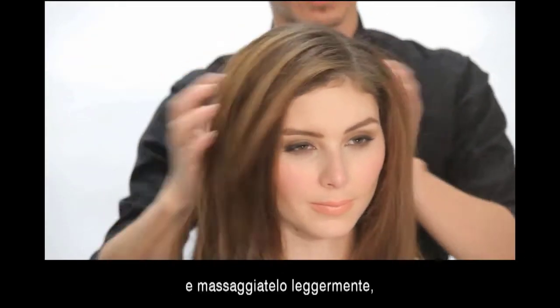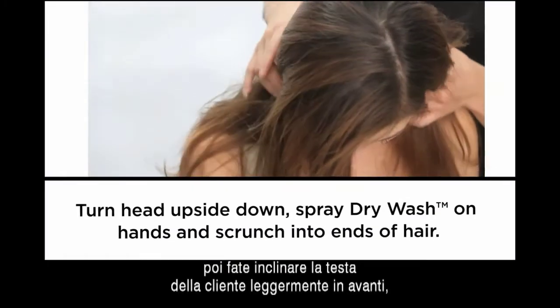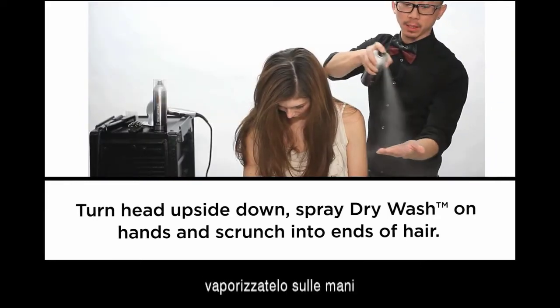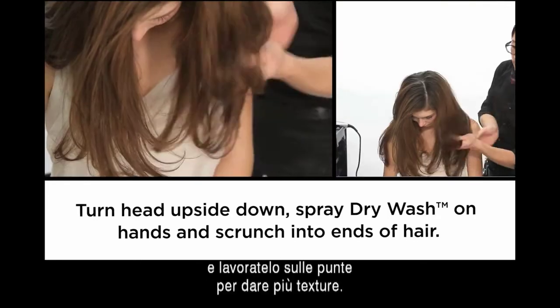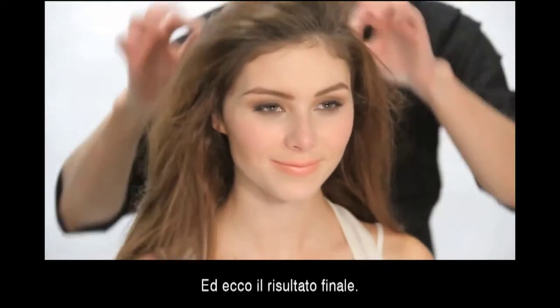I want to massage that in slightly, and then I'm going to have her tilt her head slightly forward, spraying my hand, scrunch the ends up for a little bit more texture, and this is the end result.